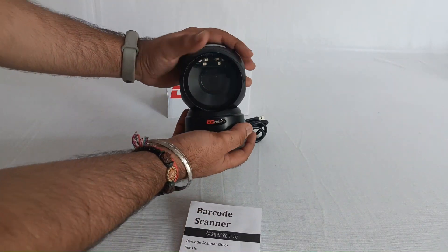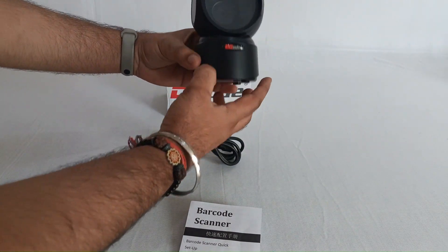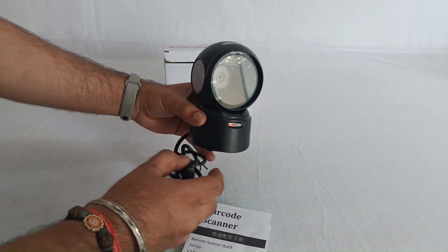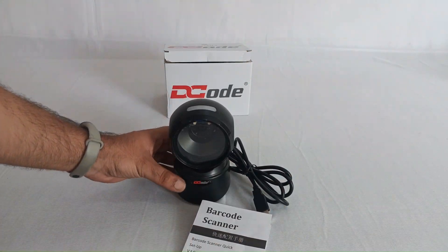The best part is you get an attached cable along with this scanner, and you have an adjustable head so you can adjust the head of the scanner according to your convenience. This is the USB cable which can be connected to your computer.